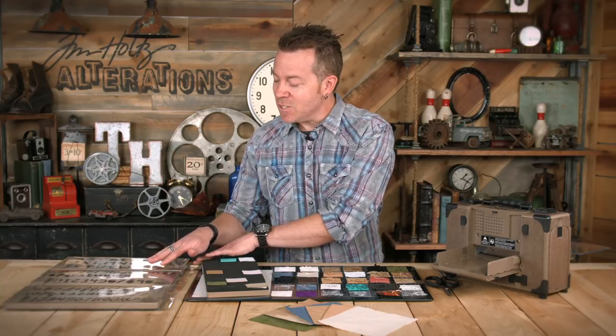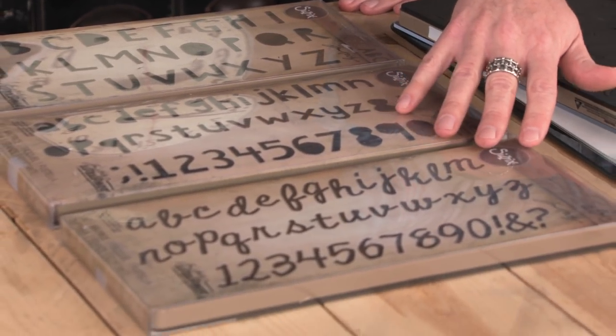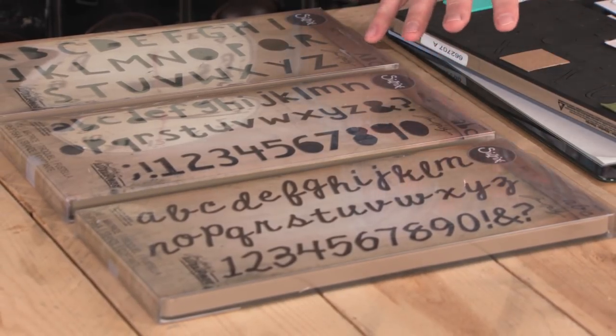Every single release I like to debut a different font, and this year I debuted three different fonts. We've got this hand-cut kind of upper, lower, and script. But every single time these fonts come out, some other fonts are going away — so when you see them, definitely get them. It's a great value.